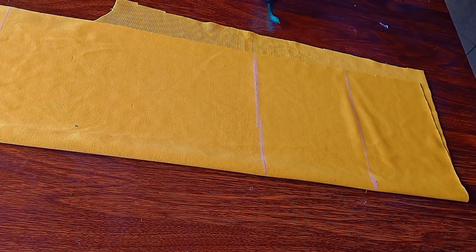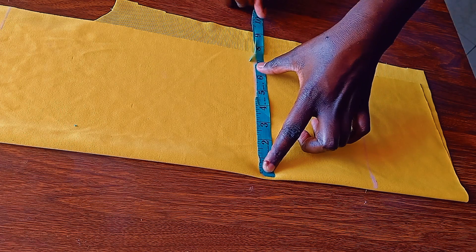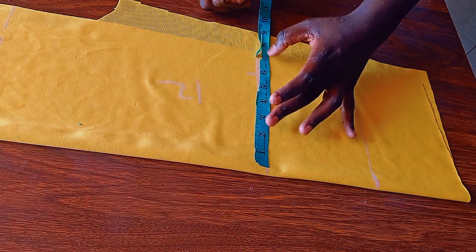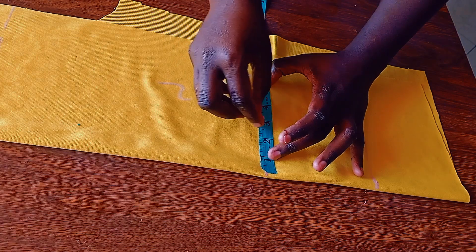Put a straight line going down. From that second line, that's where we're going to take our sleeve length, and our sleeve length is 12. Biceps is 12 — 12 divided by 2 is 6, plus 1 and a half inches for seam allowance.